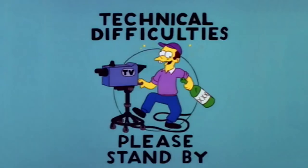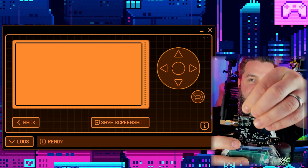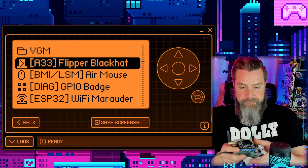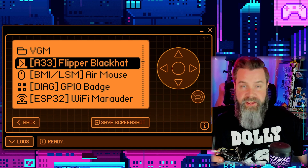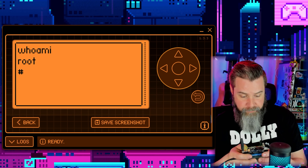Let's test it — click Shell. I accidentally unplugged the SD card, so nothing works. Let's quit the application, reinsert the card, and wait a few seconds for the green light to come back on. There we go — and now if we go to Shell it runs 'whoami' and returns root. I am root — not Groot, although that'd be fun.